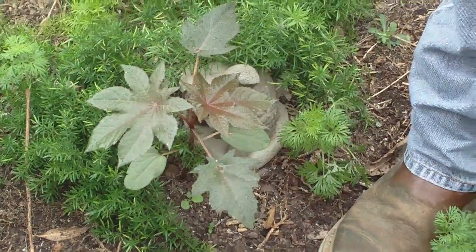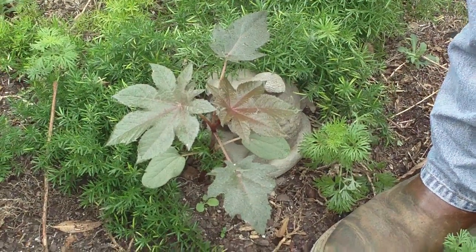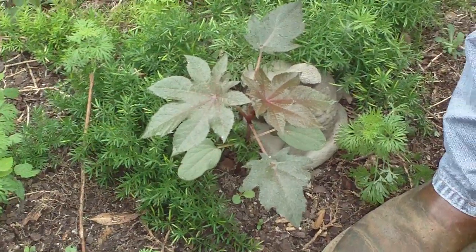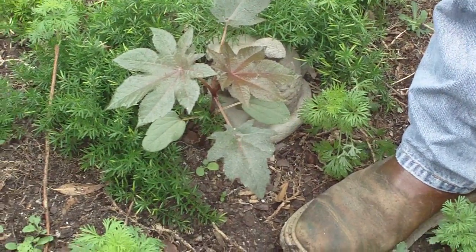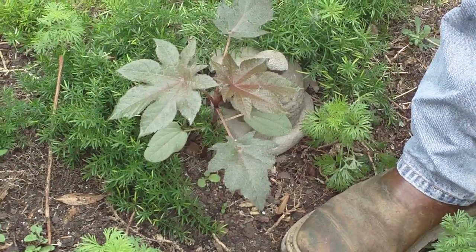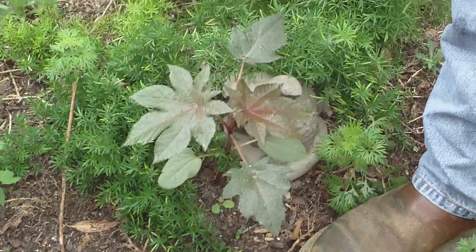Are there lobes on the leaves? Yeah, 5 to 11, somewhere in between there. And the plant will actually get to be somewhere between 5 to 15 feet tall. It can be 40 feet tall in its tropical location, but here 5 to 15 feet is typical, depending upon the soil and the fertilization.